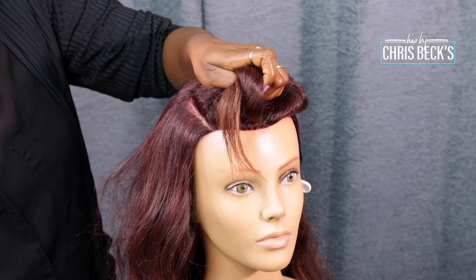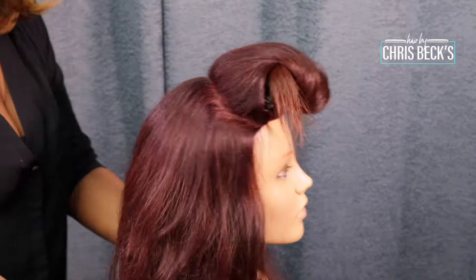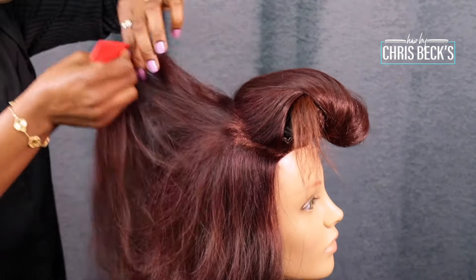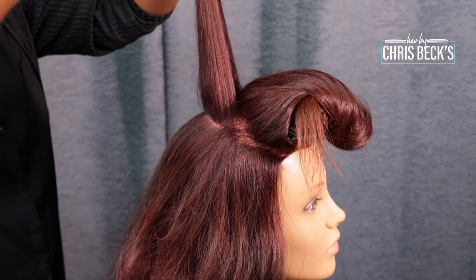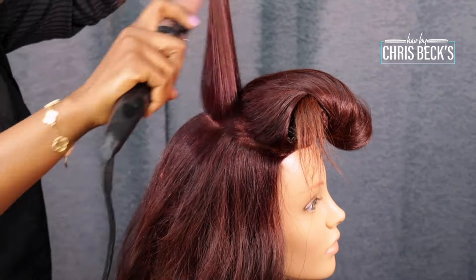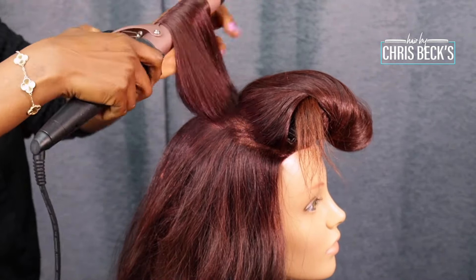Just tuck that away and now I'm going to get my barrel. I'm using a big barrel to just coil this back. I'm going to section it — it doesn't really matter how we section — we are just going to coil it around the hair.